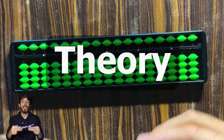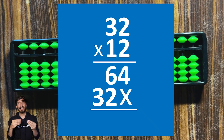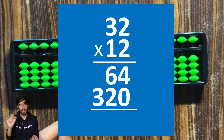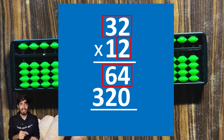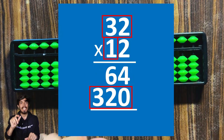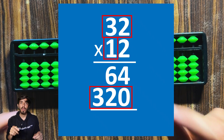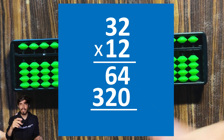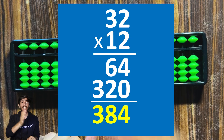Before actually multiplying numbers on the soroban, let's learn the theory. Look at this basic multiplication we learn in school — most of you know what those x's or zeros are. They're there because on paper, going right to left, we first multiply 2 by 32 to get 64, then multiply 10 by 32 to get 320, placing a zero there. Then we add 320 plus 64 to get the answer.